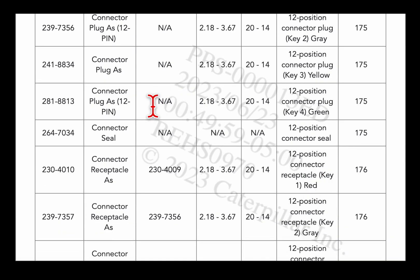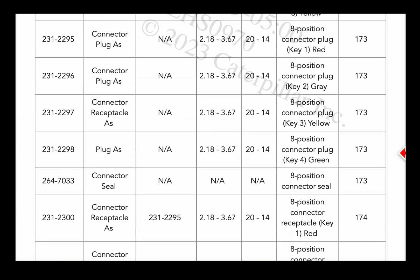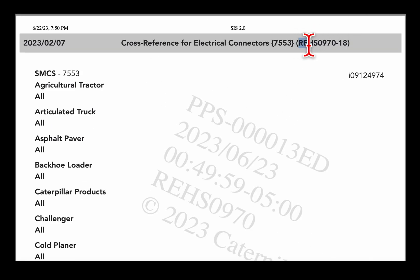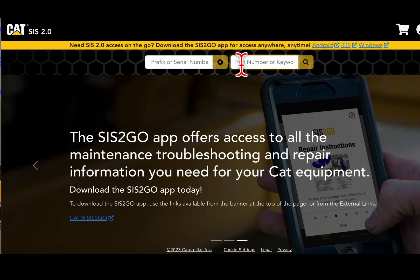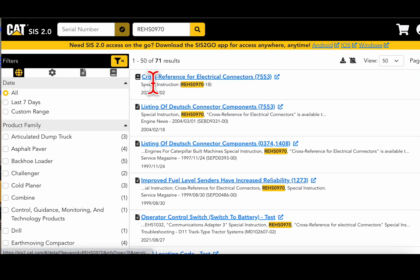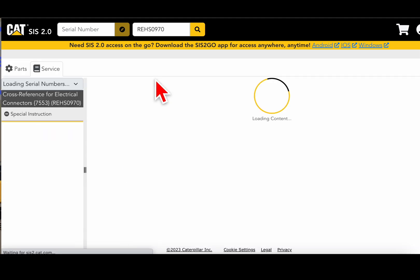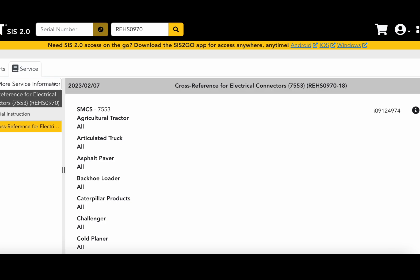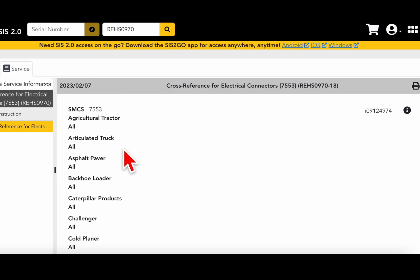So how do you find this? Let me show you. Go back to the top — you get this REHS number. I leave off the dash part because it's like the reiteration; the dash is the document number. You don't even need to put a prefix or anything — just paste it in there, search it, and here it is. Right here is the first one: special instruction.